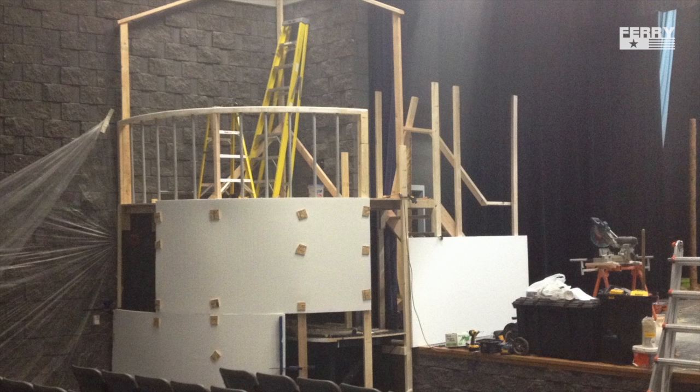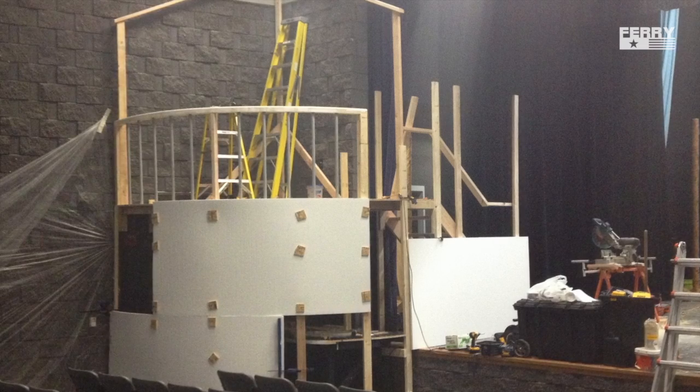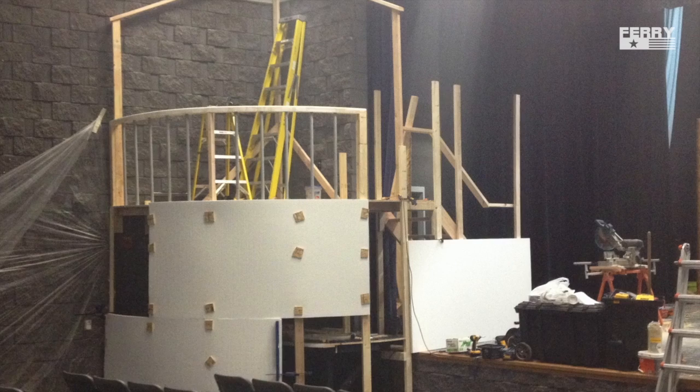Here you can see I started to attach the styrofoam. I used foam board adhesive. The little plywood chunks are screwed into the structural member until the adhesive cures.